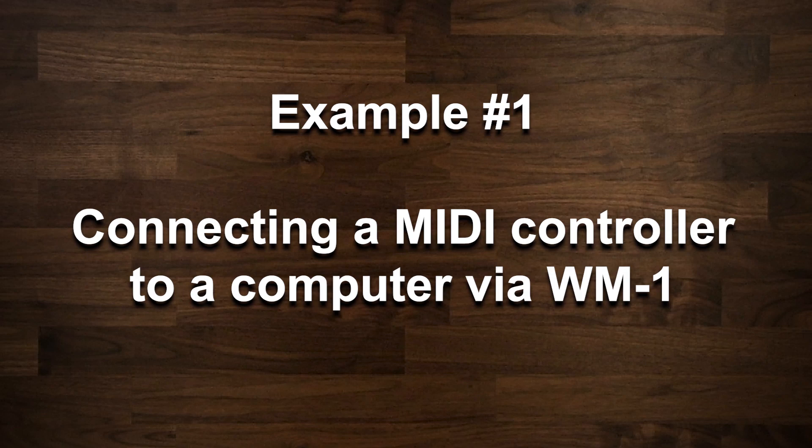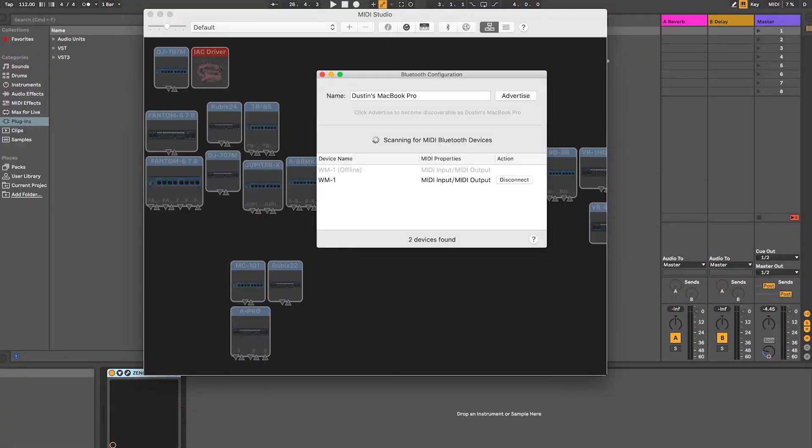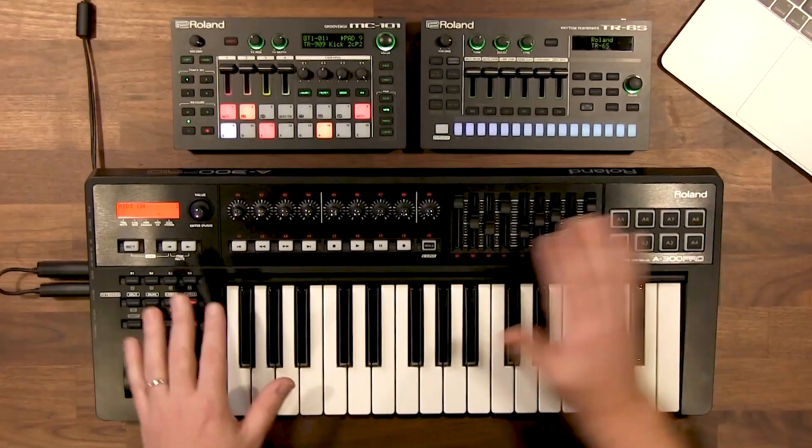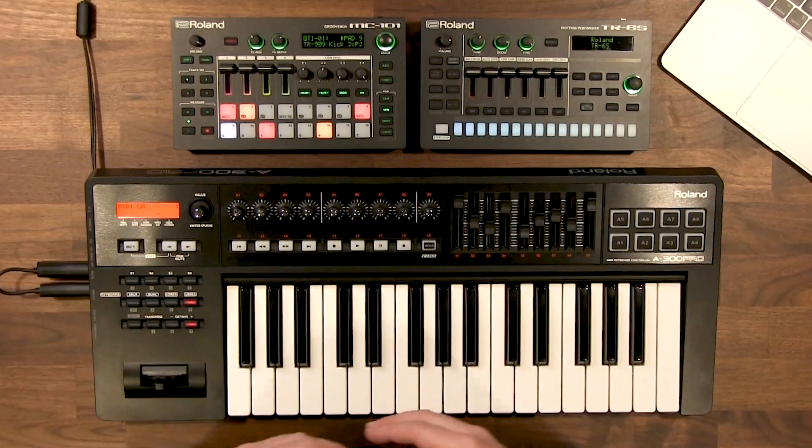Now let's take a look at some different examples of how you can use the WM-1 in your studio or live setup, both with computers or just with hardware. The first example is connecting a MIDI controller wirelessly to your computer — in this case a MacBook. As mentioned, Macs and iOS devices have Bluetooth MIDI built-in already, so you only need a single WM-1. We've already got the WM-1 set up in the audio MIDI and Bluetooth configuration under Mac utilities. With Zenology Pro open in Ableton on MIDI channel 1 and my MIDI controller also on channel 1, with no wires, I'm already connected and ready to play.